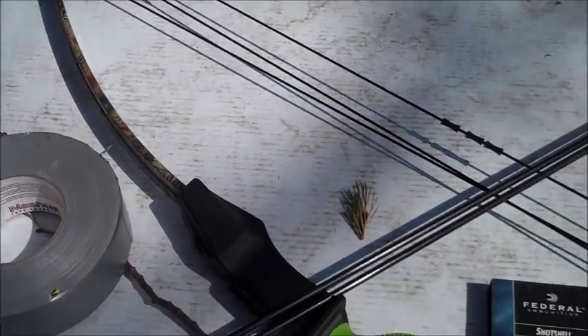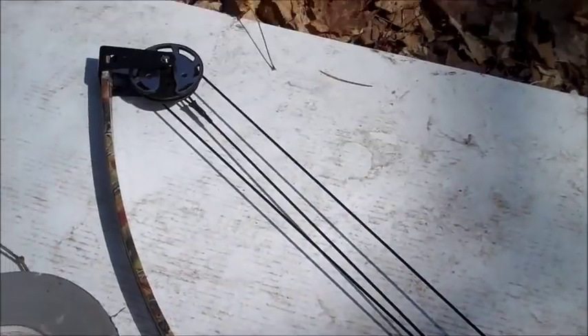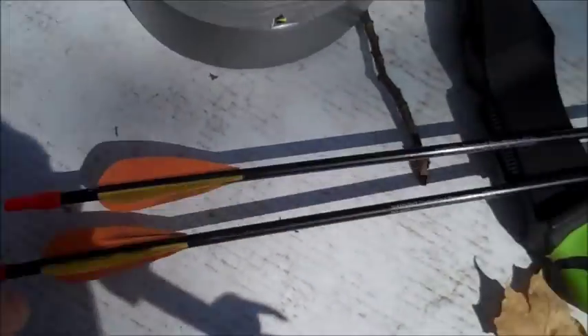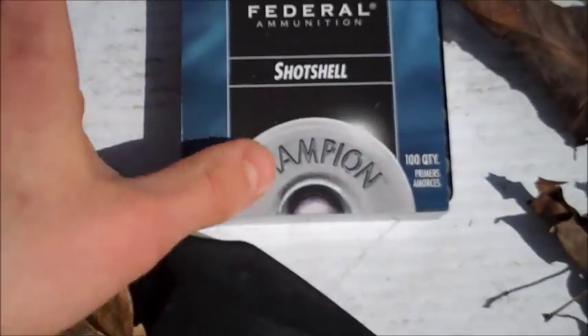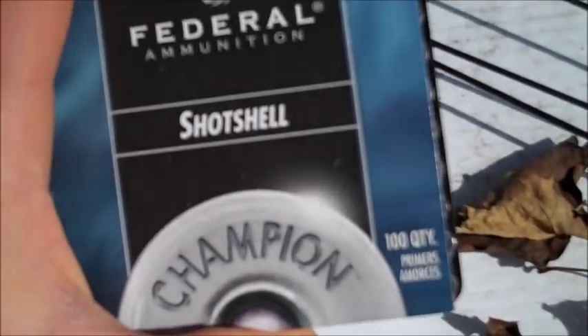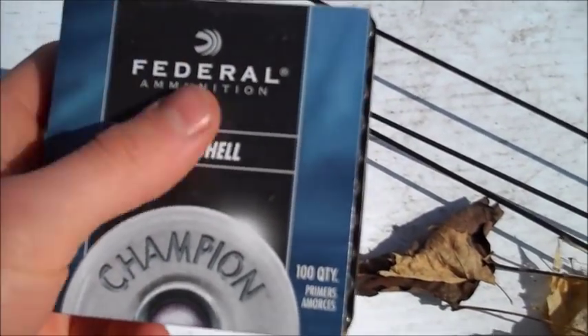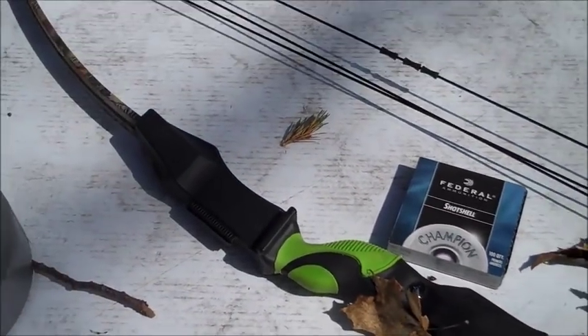For this project you're going to need a few things. You're going to need either a bow or a crossbow — I just have a little compound bow here. You're going to need some metal tip arrows; I've got regular blunt tip. Some duct tape, electrical tape. And, as you saw in my zombie target video perhaps, some shotgun or large rifle primers. Anyway, let me show you how.